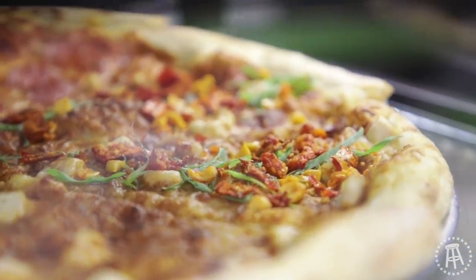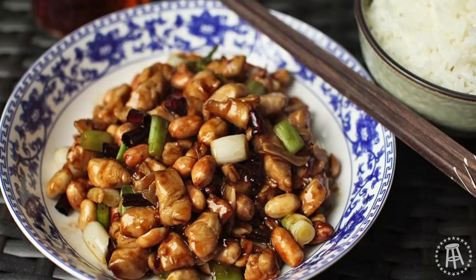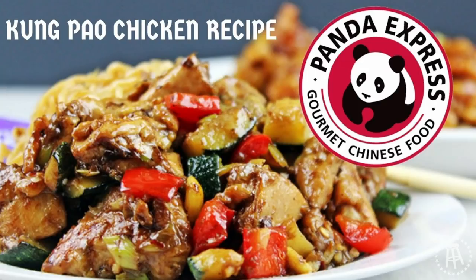Kung Pao Chicken — that's one of those dishes that both foreigners and Chinese will recognize. They eat it a lot in China and they eat it a lot in the US.